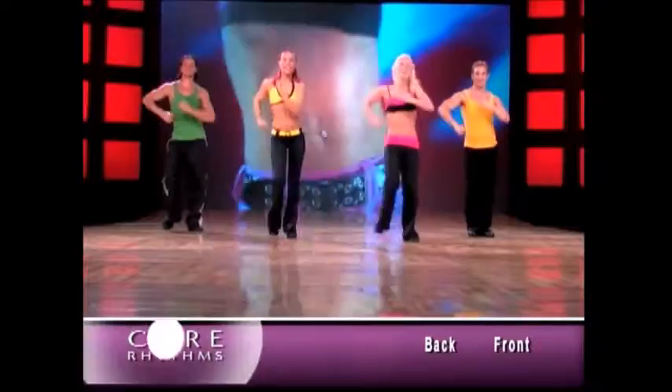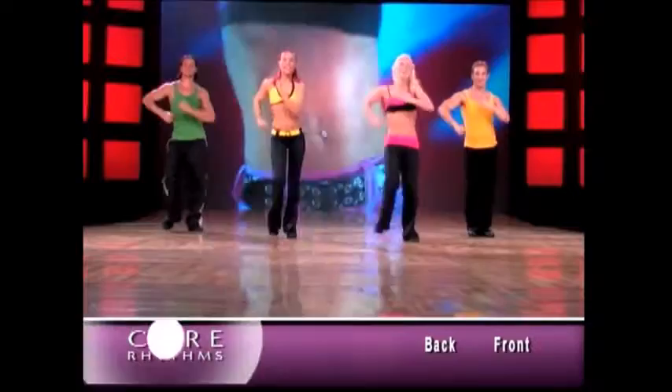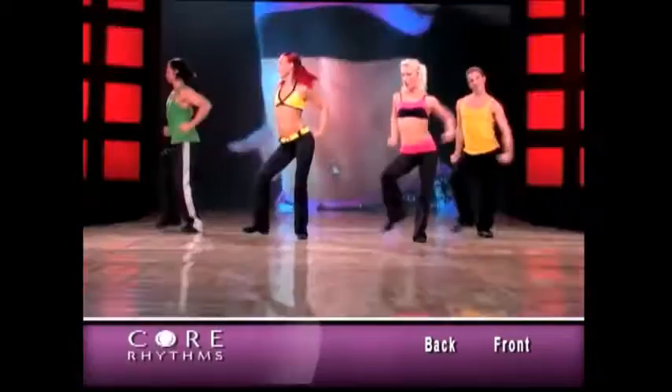Are we grooving? Are we grooving? Let's do rock steps. And two, one. Show me your biceps. Now home base, in place.